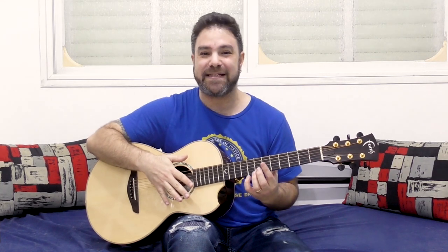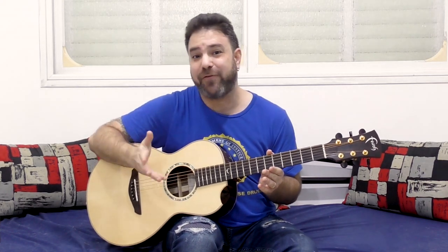Hey there LickNRiffers! Welcome to another awesome guitar lesson here on LickNRiff, in which I would like to show you another magnificent chord shape that you can just move around the fretboard in order to create beautiful chords and beautiful music pretty much effortlessly. You know me, I'm obsessed with discovering these moving chord shapes.